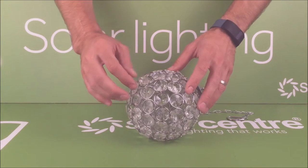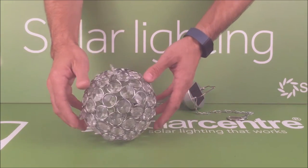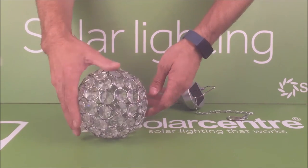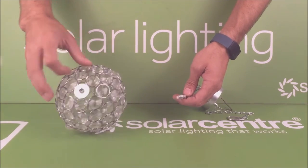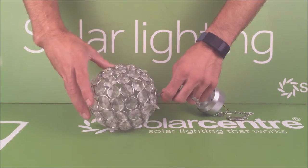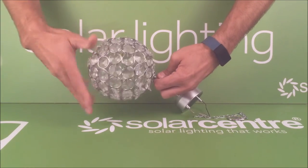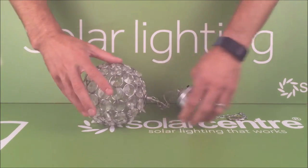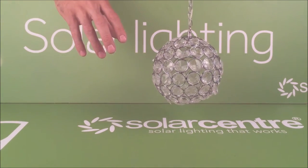The crystal balls are held in place by nylon wire and each of these are hand assembled and made for you. The LED simply screws into this section here and is a simple screw to fix. When that's tight, your light is ready to hang from a tree.